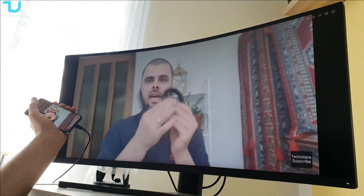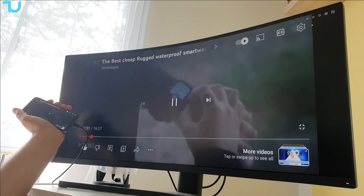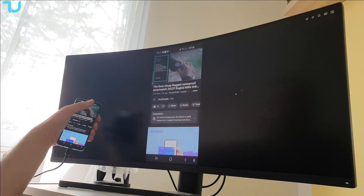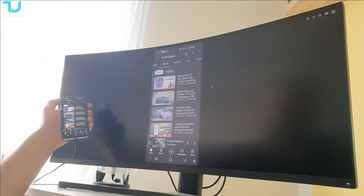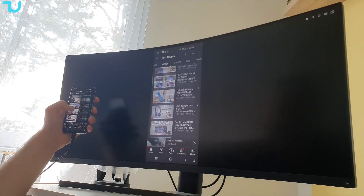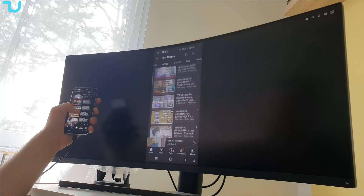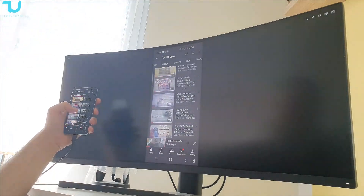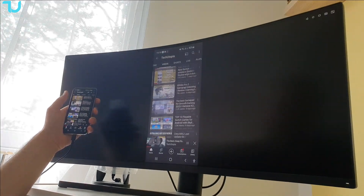Awesome resolution, man — I love it. From here you can access more options, more videos — you can do a lot of stuff. The most important thing is to check the transfer speed — is it laggy too much with the USB connectivity? It's not, guys — check it out.